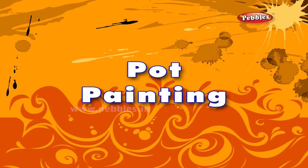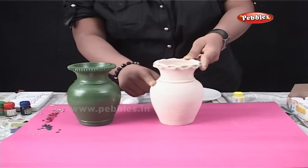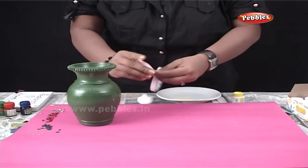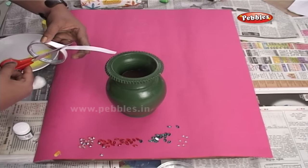Pot Painting. First of all, you will need a pot, which is easily available in the market. Initially, you will have to clean the pot using a number one polish paper, so that the surface becomes very smooth.